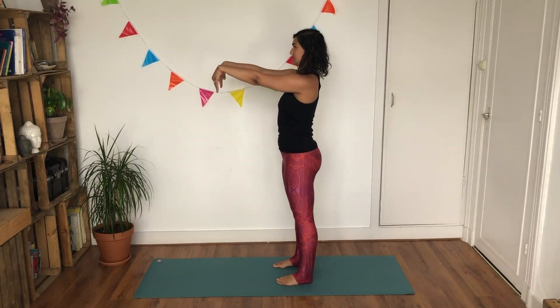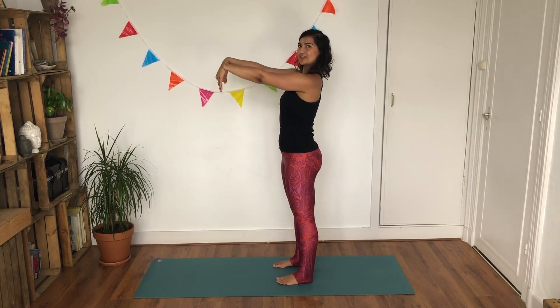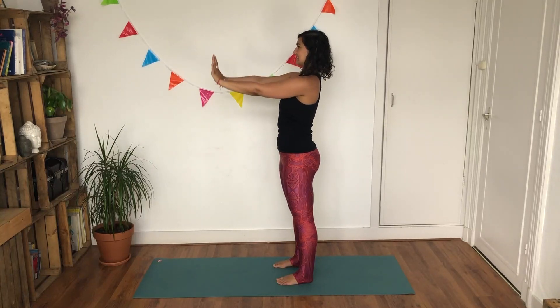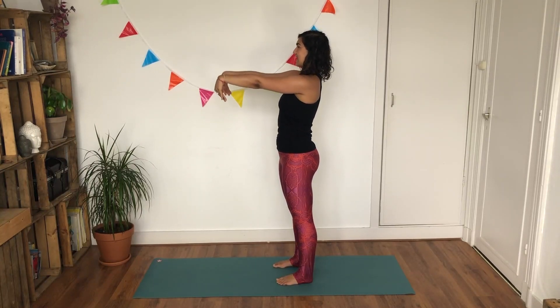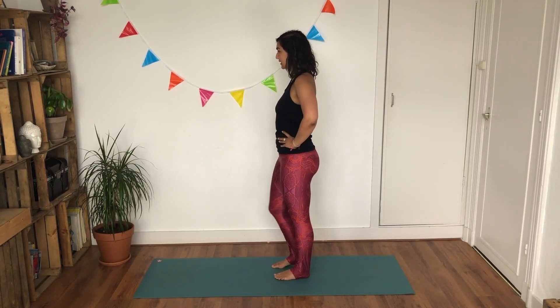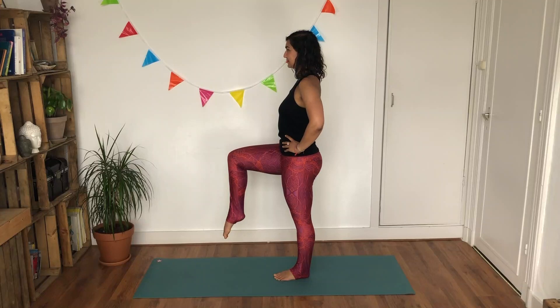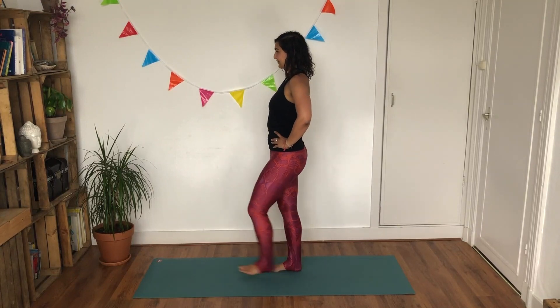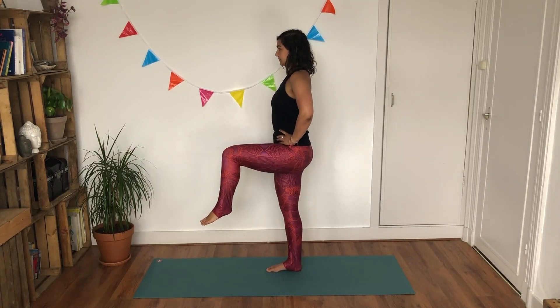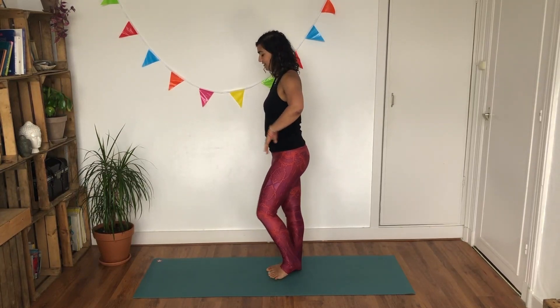As you inhale, bring your hands forward pointing your fingertips down towards the ground, and as you exhale it's like you're saying stop. Inhale and exhale — point your fingertips back down and then again like you're saying stop, one more time. Slowly release your hands. Place your hands firmly on your hips. As you inhale, lift your right knee up in line with your hip, hold it for a moment, and exhale lower back down. Inhale lifting your left, soften your shoulders, and exhale lower it down. Pedal it out from one side to the other and then shake it off.